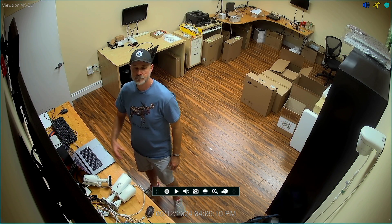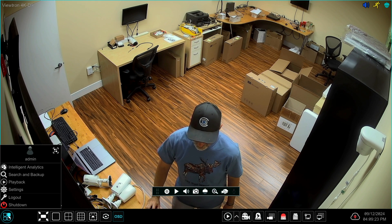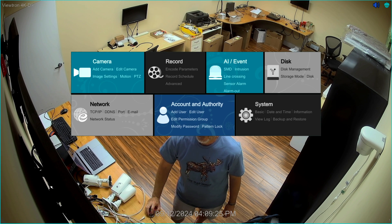I'm going to pause the video here so I can show you on the Viewtron DVR how easy it is to set up the Smart Motion Detection. Here's the live view on the Viewtron DVR, and what I'm going to do is access the menu in the lower left and select Settings.